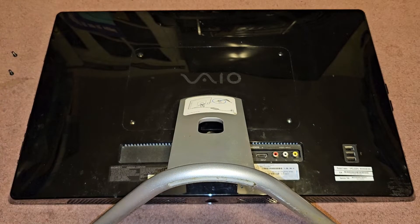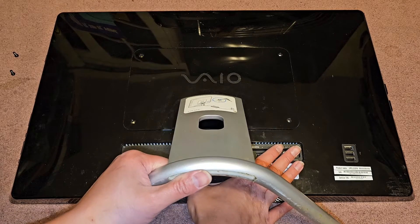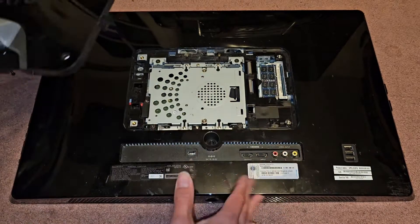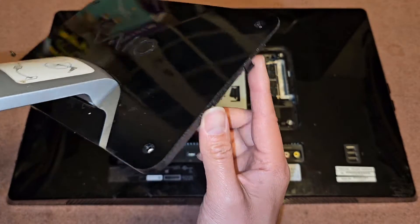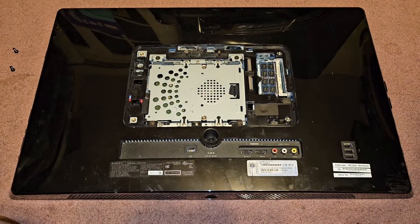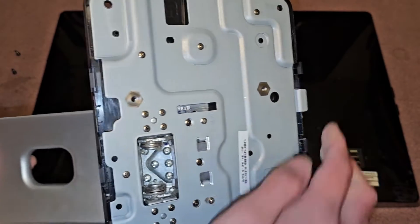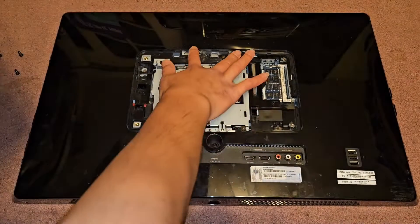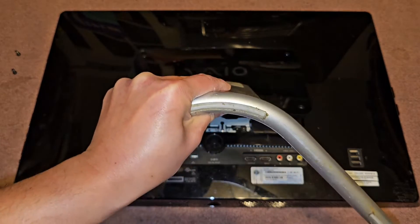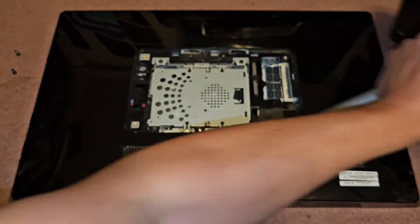Alright, so now we got those four screws out. Next we're going to pop this cover off — hold this down and basically just pull this up really hard, just like that. Sounds like it's breaking, but don't worry. There are two clips there and two clips there. It comes off just like that. There are hooks that hook into this, so when you put it back, you have to hook the top in first, and then swing it down and click it back in.